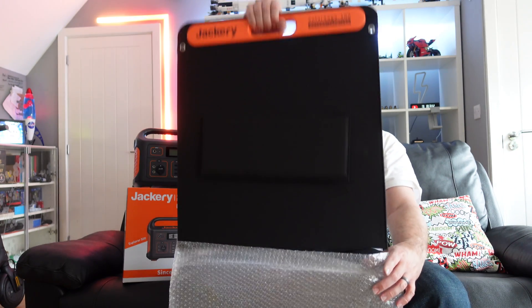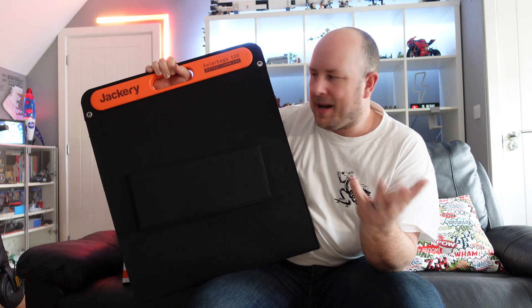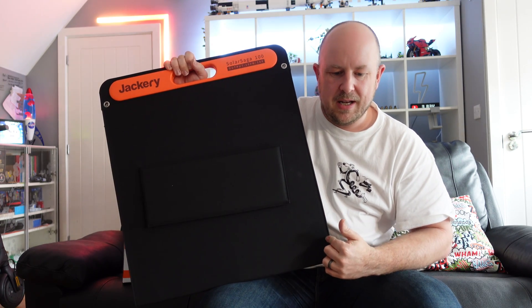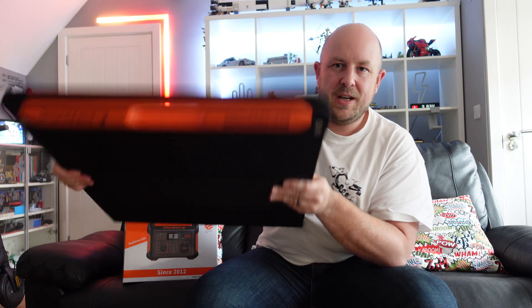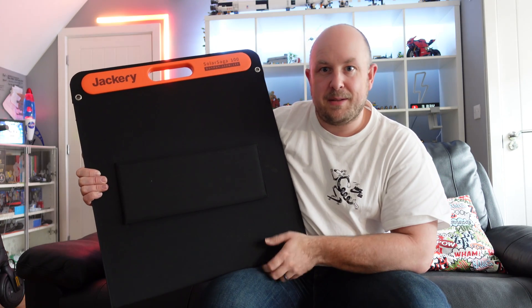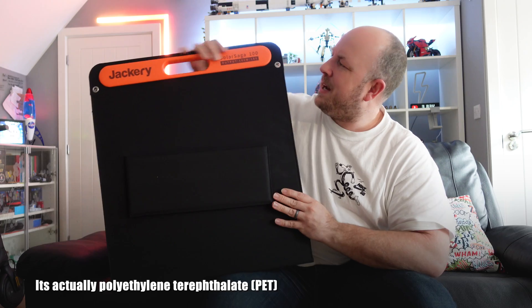The panel itself is a 100 watt 18 volt solar panel from Jackery, designed to work well with their products. In terms of dimensions when folded: 61 centimeters long, about 53.5 centimeters wide, and about 3.5 centimeters thick. When unfolded it doubles in length to 122 centimeters, with the same width and thickness dropping to about 2 centimeters. The material is a nylon-type material.